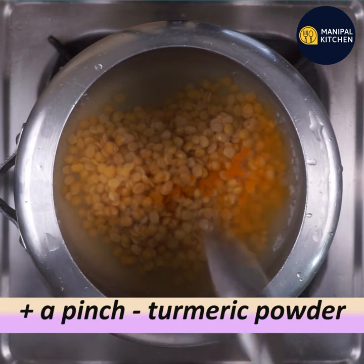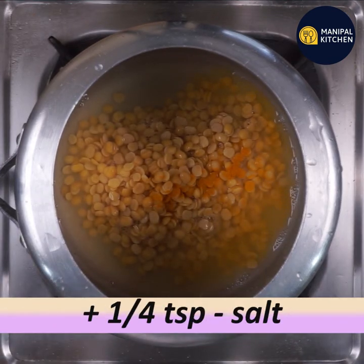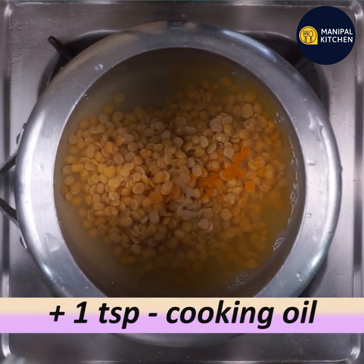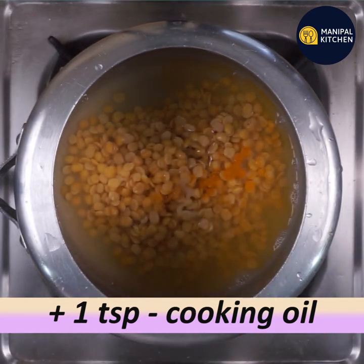Use 1 ml teaspoon of cooking oil. I hope you want to enjoy your healthy life. It's very good for health and it is a powerhouse of health benefits. Use 1 teaspoon of cooking oil.